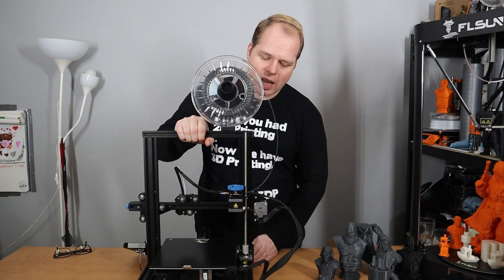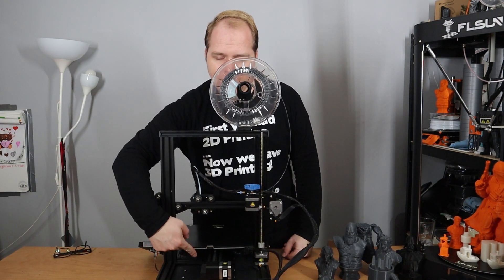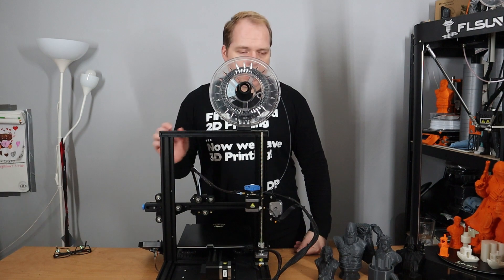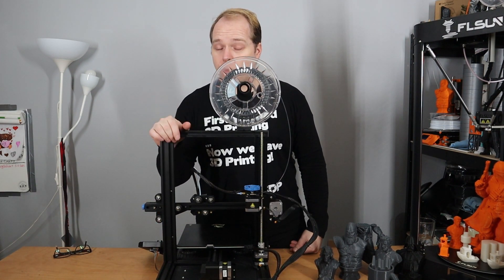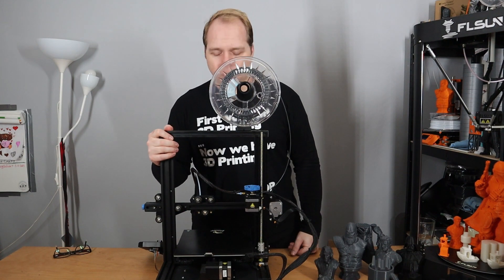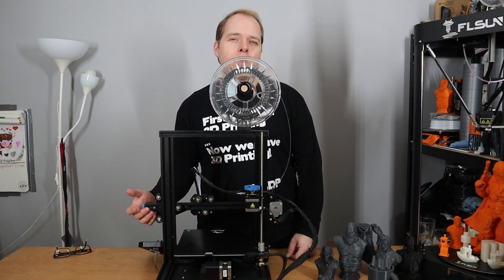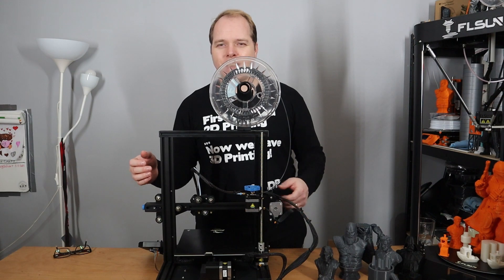One improvement over the Ender 3 and Ender 3 Pro is that the power supply unit is now located underneath the Y-axis, which looks very nice and provides better visibility on the backside so you can clearly see what's happening with your print. The leveling knobs are also better accessible now. However, I'd like to see yellow springs in a future version — yellow springs are much stiffer and will keep the bed level for longer.